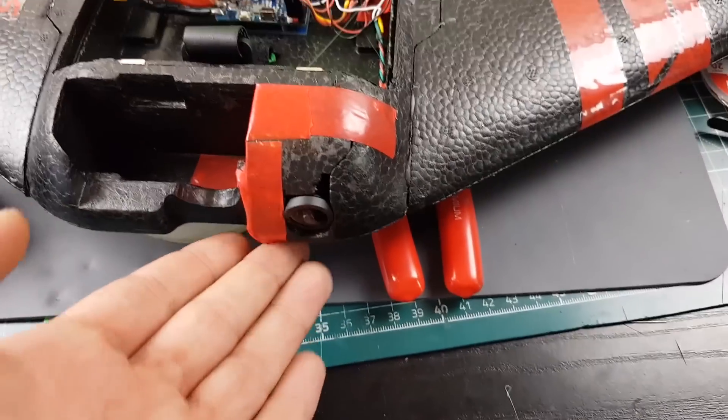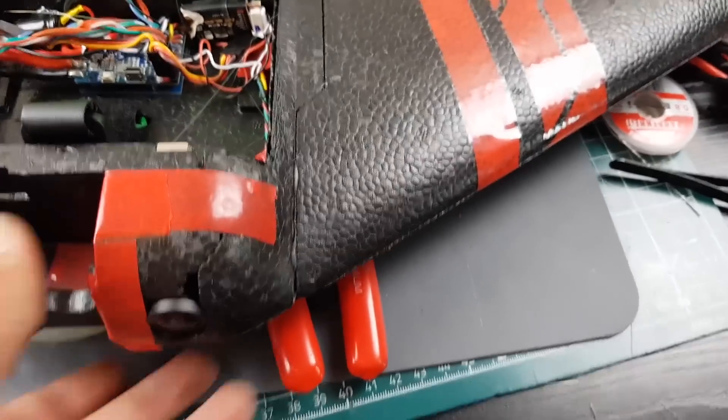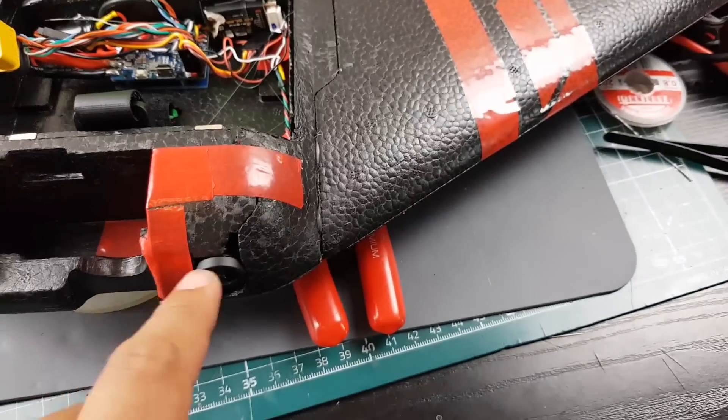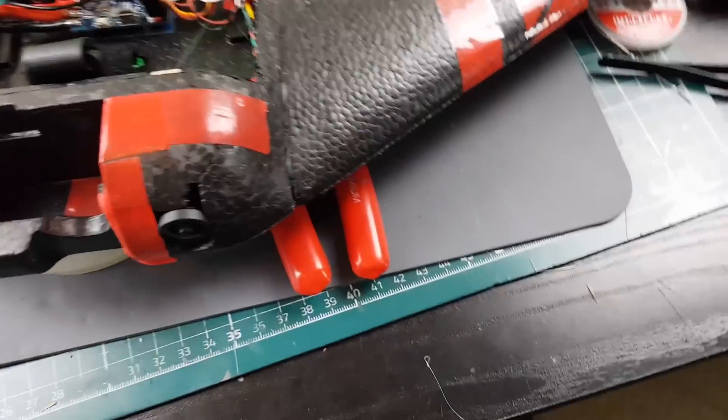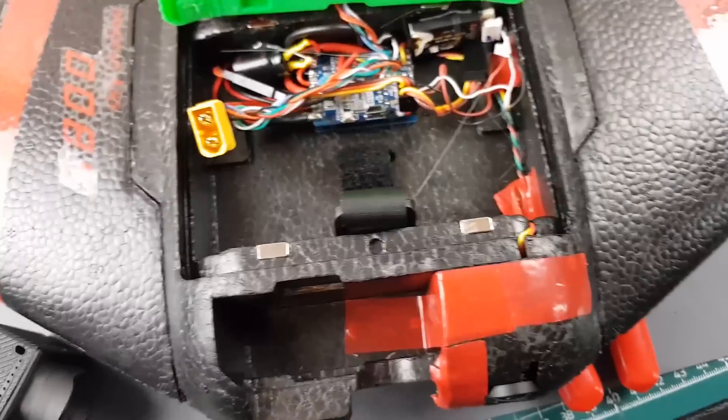For the camera, I'm using the HS1177 XAT 600M from Foxeer, which I really like. It fits perfectly, and I decided to cut out a little extra foam piece just to cover it up and hopefully extend the overall lifespan a bit.